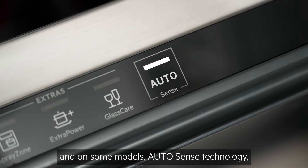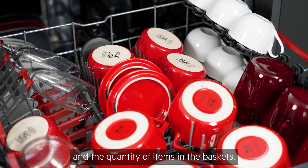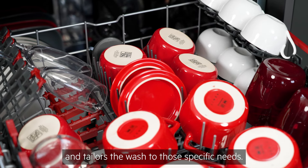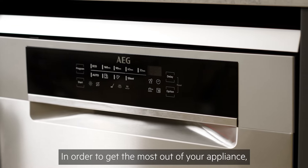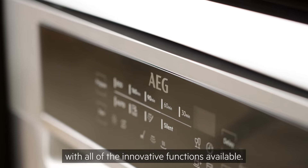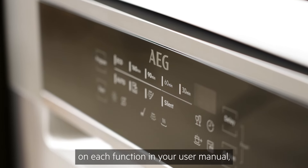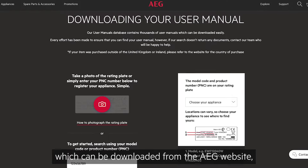On some models, AutoSense technology allows the appliance to sense the degree of soil and the quantity of items in the baskets, and tailors the wash to those specific needs. In order to get the most out of your appliance, we recommend familiarising yourself with all of the innovative functions available. You'll find information on each function in your user manual, which can be downloaded from the AEG website.